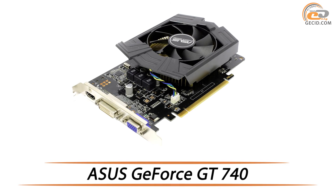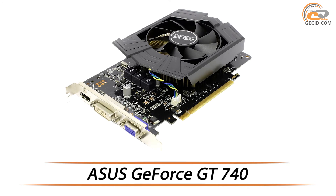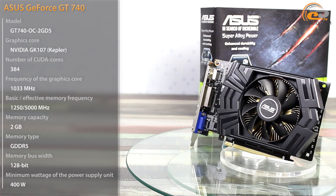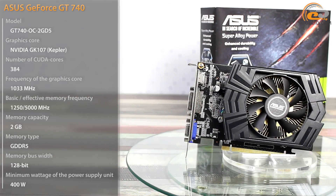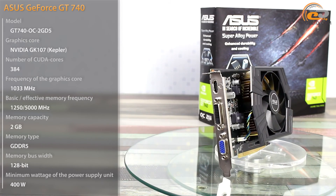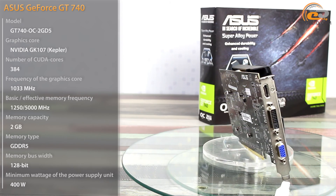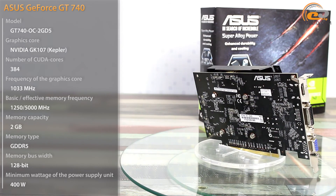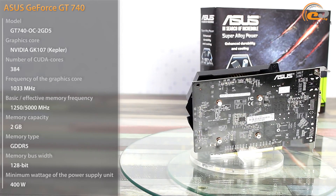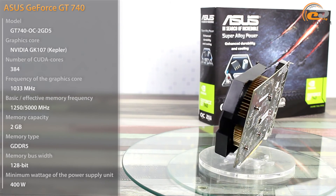Hi everybody! Today we are going to test a low-cost graphics adapter from ASUS on the basis of GeForce GT740. The version of GT740 we tested before had 2GB of DDR3 memory. Implementation of this memory type had a substantial effect on the overall performance, although it did not allow employing the facilities of the graphics core to a full extent. The hero of this review is already equipped with faster DDR5 memory. It costs about $112 and can fairly claim to be incorporated in a low-cost gaming computer.